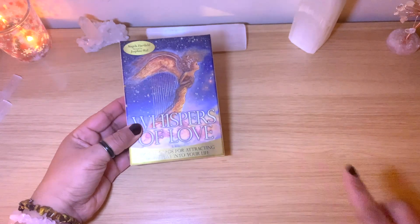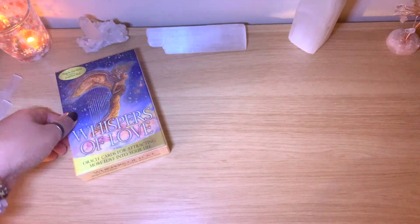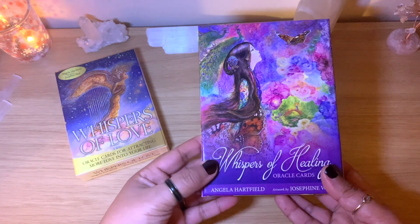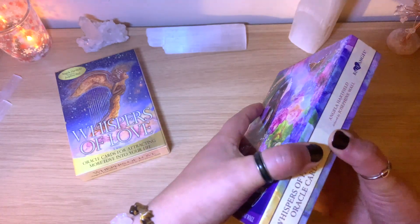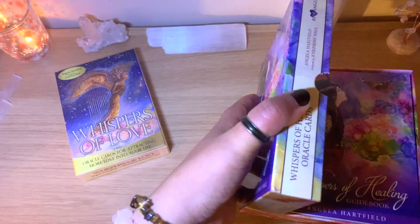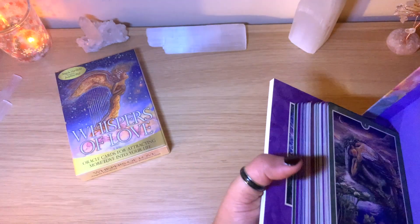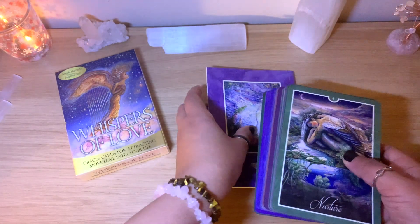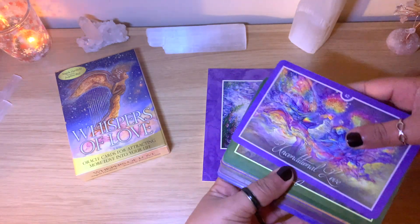I wanted to show another deck I've done a flip-through of as well — it's the same artist and the same author. It's called Whispers of Healing, and we have a full flip-through of that deck on the channel. I'll make sure to link it for you. The artist is really, really talented and has so many beautiful works.